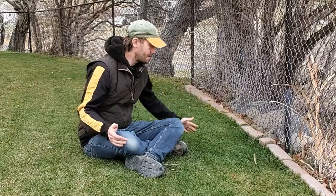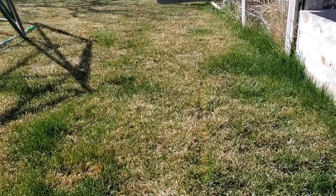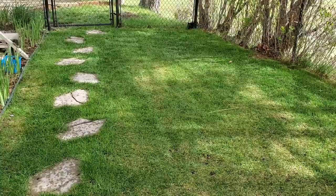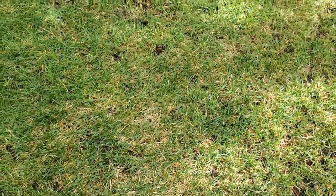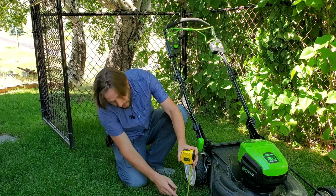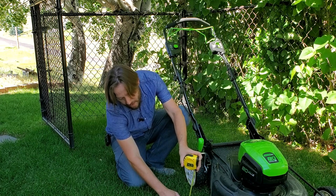In early spring, when your grass starts breaking dormancy, it's common to find parts of your lawn are starting to green up while other parts of your lawn aren't quite there yet. This is, however, the perfect time to start deciding how tall you're going to cut your grass throughout the course of the year.